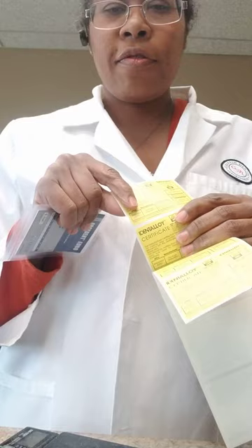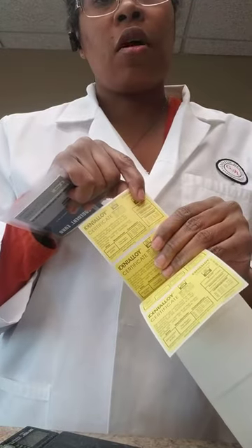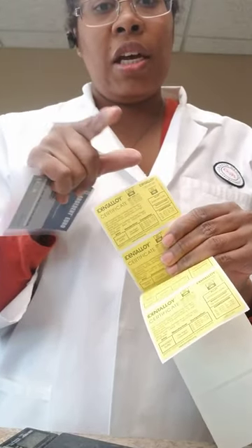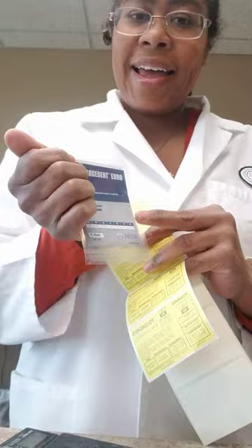I'll put this half in with the dentist and this half will go on our lab slips. That way I know what I used on each case, and the doctor also knows what was used on each case. So that's pretty much it — that's all I've got.